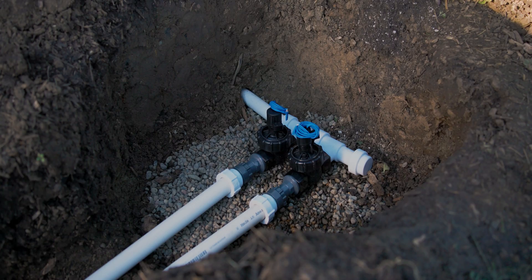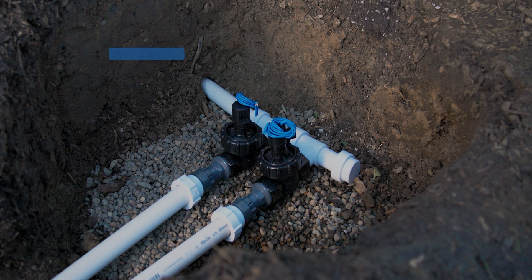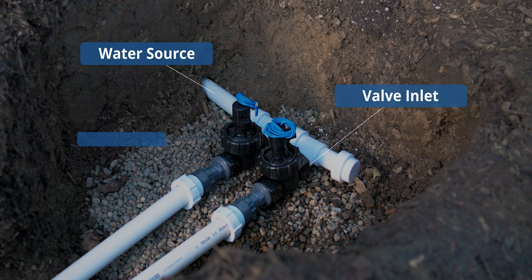You'll notice that you can mix and match manifold pieces to some degree, but really you're primarily concerned with three connections: your water source, your valve inlet, and your valve outlet. I recommend only mixing and matching insofar as providing convenience — for example, getting over to a swivel fitting so you can easily access it for maintenance.